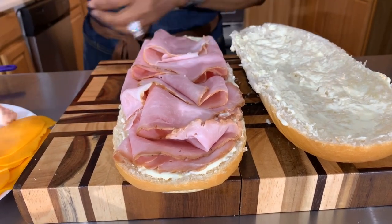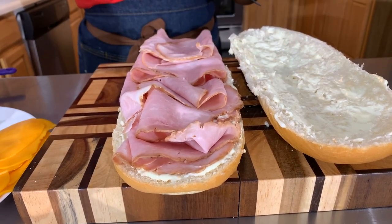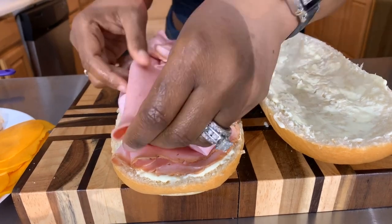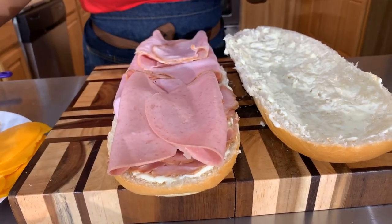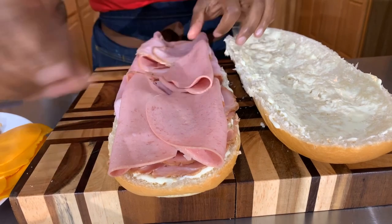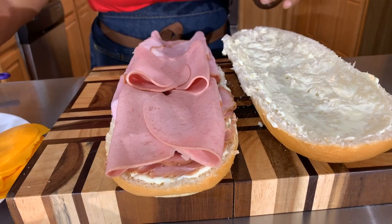I like the layout and now we're going to go in with my favorite — the garlic bologna. Can't have a sub without the bologna. I grew up on bologna sandwiches with mustard and it was the best sandwich ever — that was all that was on my sandwich.